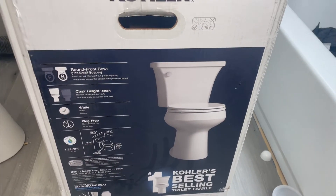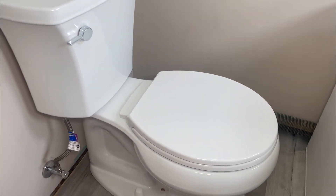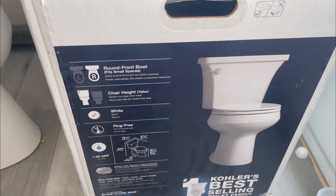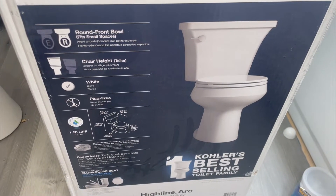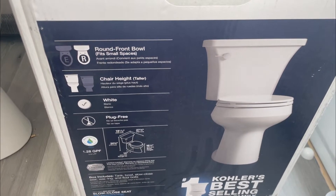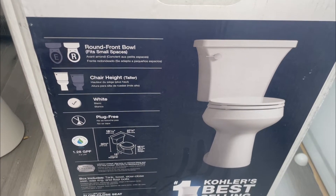Hello everybody, today we're installing this beautiful toilet — the Highline Arc by Kohler. This is a very good looking toilet, it flushes 10 out of 10, very good quality. Before you buy this toilet, make sure you measure from the wall to the bolt of the toilet flange. 99% of toilets are 12 inches but some are 11 or 10, so make sure yours is a 12. This one has a chair height, so it's taller, and it's a round front bowl — very nice. I'm going to take you step by step on how to install this toilet.